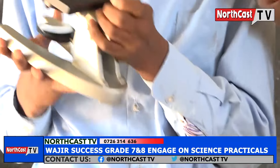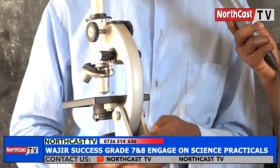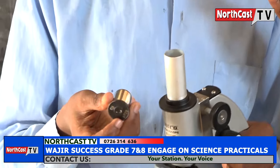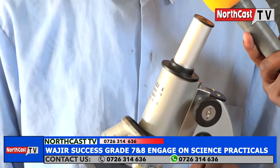The other one is the arm. The arm holds the base and the body tube. The other one is the eyepiece. This is the eyepiece. The eyepiece contains a lens which contributes to the magnification of the specimen.